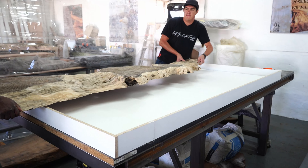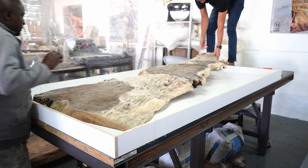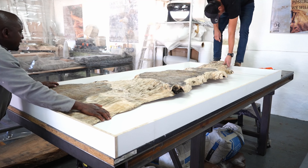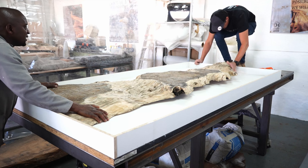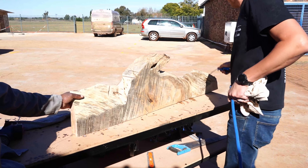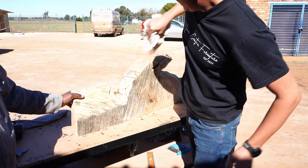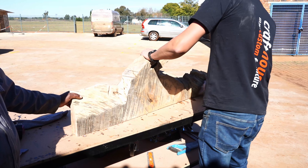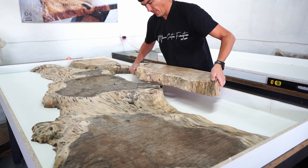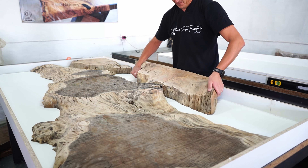The specific wood species we are using for this project is called Matumi, because we always get queries internationally for all the tables we build — people always want to know what wood species we use. Unfortunately for all the international viewers, this is only locally sourced from South Africa. It comes from the Limpopo area all the way into Botswana and up into Africa. It's one of the most popular wood species for epoxy tables in our country.